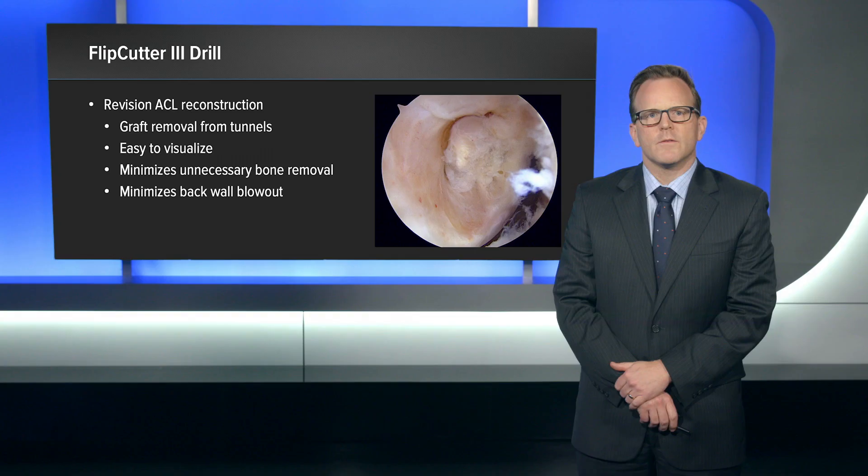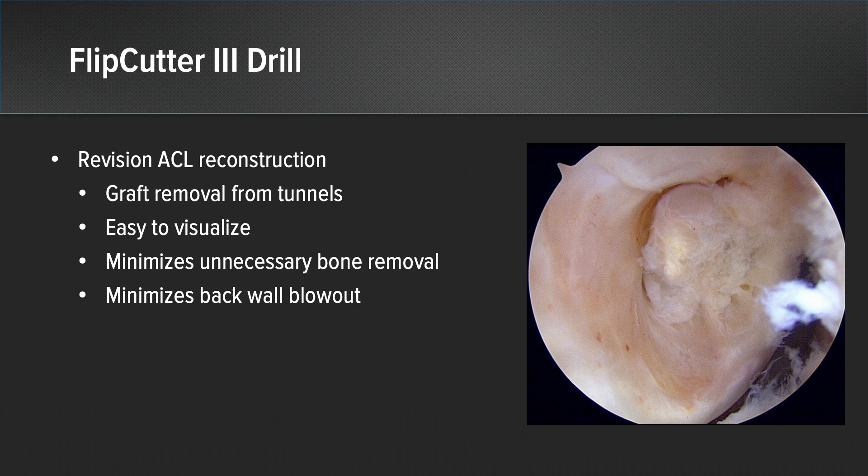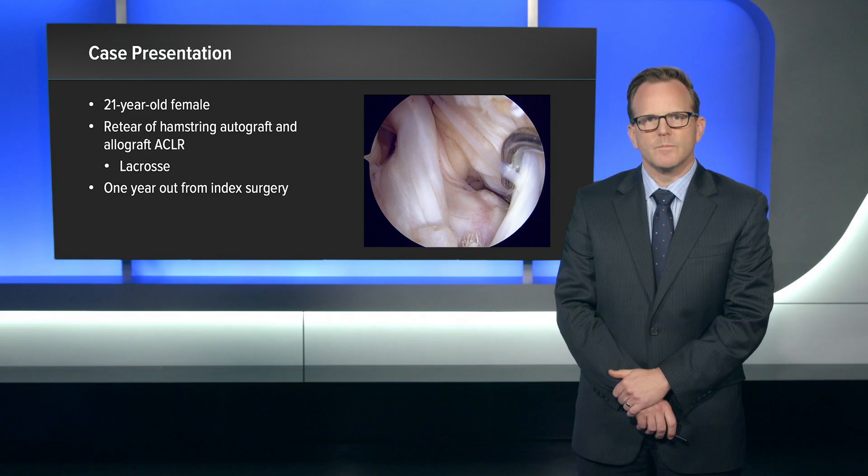For revision ACL reconstruction, the Flipcutter 3 creates a fantastic option for graft removal from the tunnels. What I'm going to show is how easy it is to visualize graft removal and how you minimize any unnecessary bone removal while maintaining your back wall and minimizing the chance of blowout.